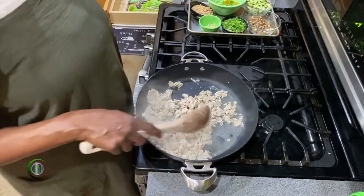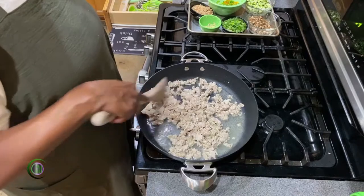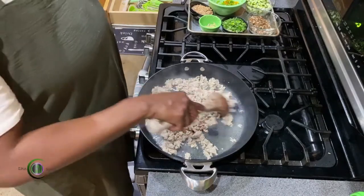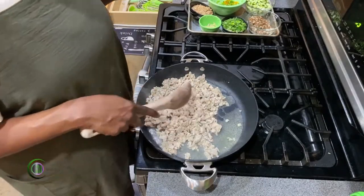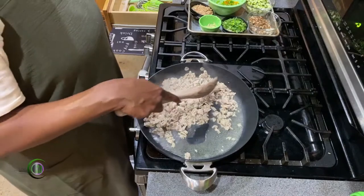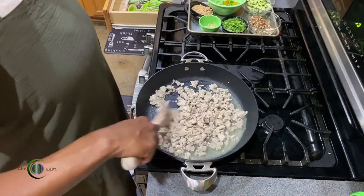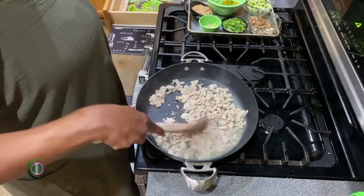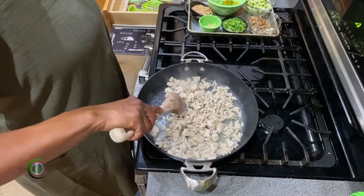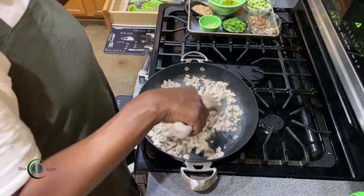For bariatric-friendly cooking, we're not using rice or pasta. You can do green beans as your pasta or rice replacement. When you reheat, if you want to do pasta, you can use Miracle Noodles — the konjac noodles. You can also use Banza spaghetti noodles because Banza is a chickpea pasta.